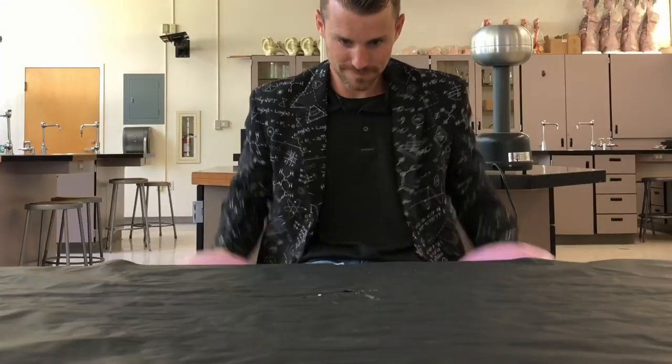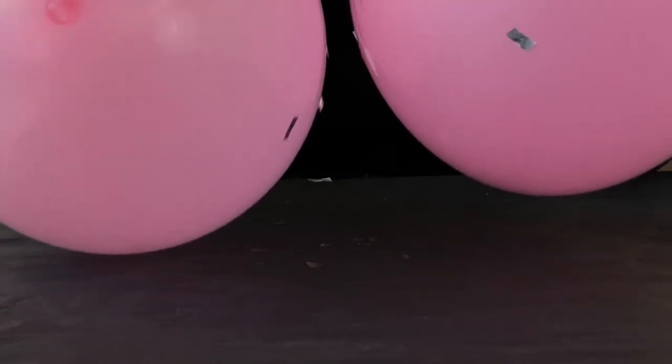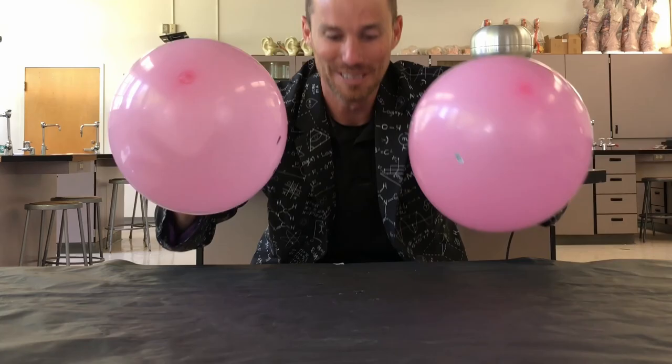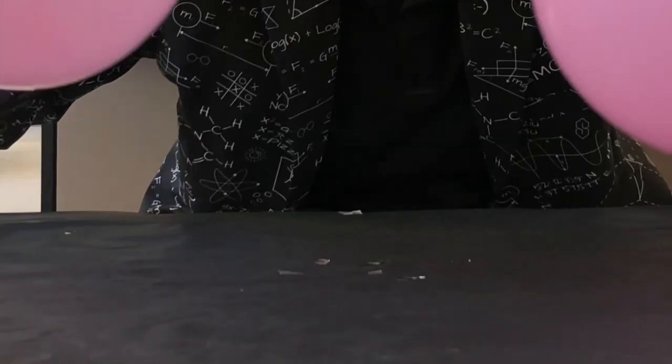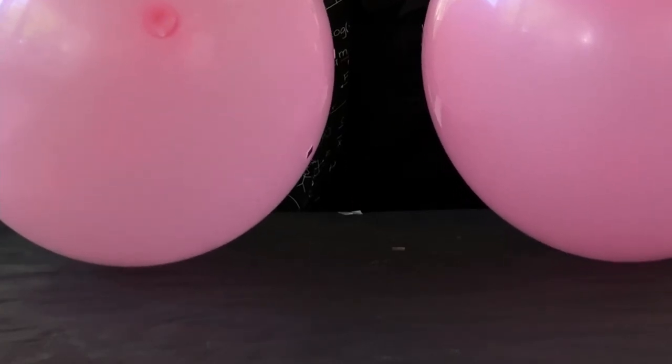Instead of doing one balloon, I'm going to do two balloons. Do you see that? They just shoot up in between there. It's so cool. Let me try it one more time. So the two balloon idea is really fun, and we'll see that that becomes even more fun with more experiments that we do.